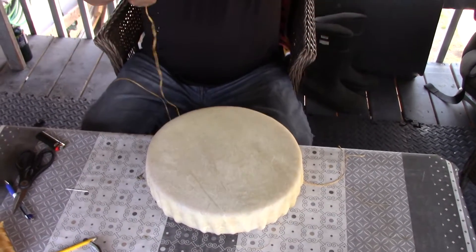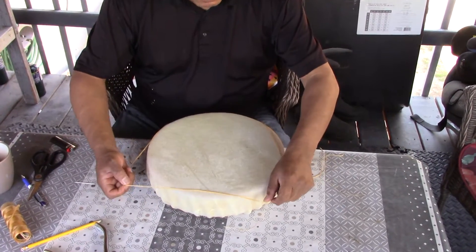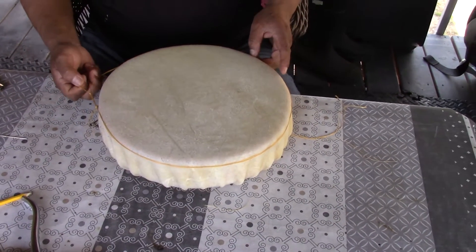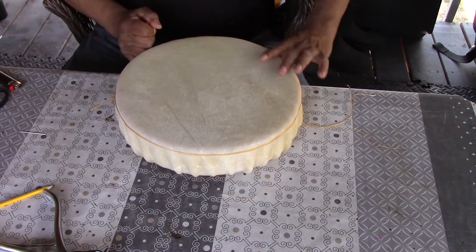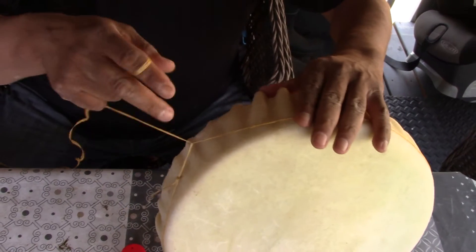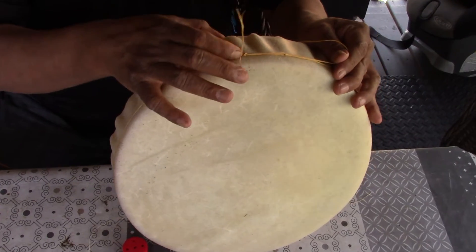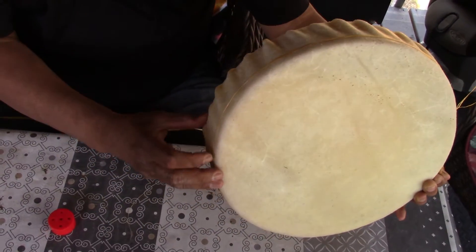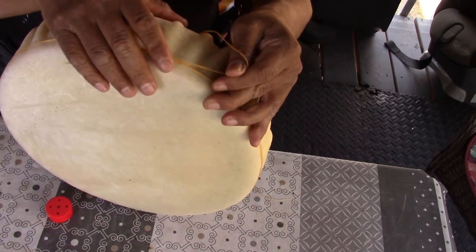I make a little lasso with the sinew and I just put it on the rim of the drum while it's still wet, along the rim like that so it's nice and snug. At that point I look at it and make sure it's even — it goes about a quarter inch from the top, all straight around the top, so you have that nice little starting of the ring around the top.